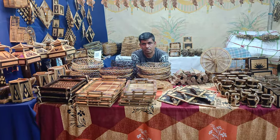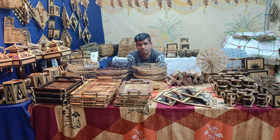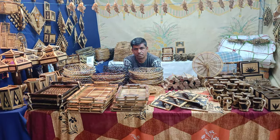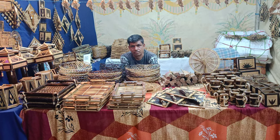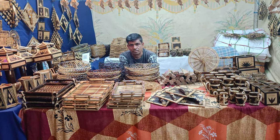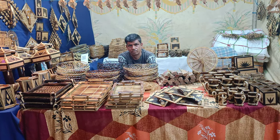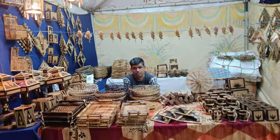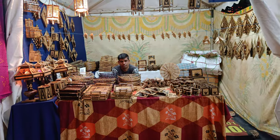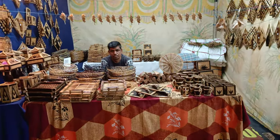Hello friends, welcome back to my channel Magic and My Soul. In this video I am going to show you Assam handicrafts. Mr. Jamil uses bamboo of Assam and creates different types of products. This is the complete stall and I will show you the products one by one.